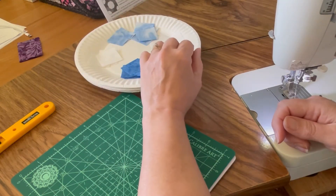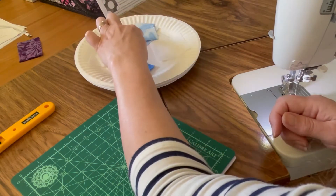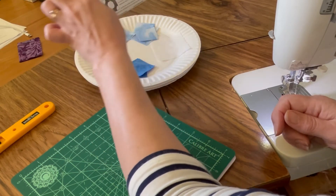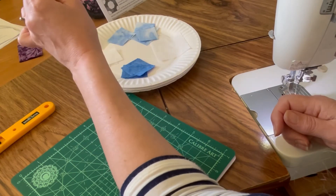For your 6 inch blocks, you'll need one 3.5 inch square of your background, eight 2 inch squares of your light fabric, four 2 inch squares of your background fabric, and four 2 inch squares of your medium fabric.